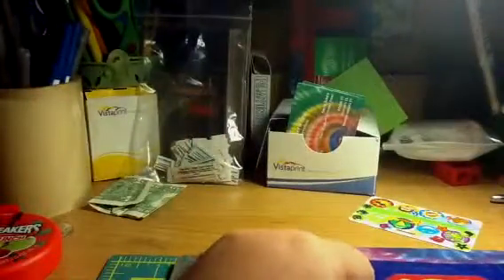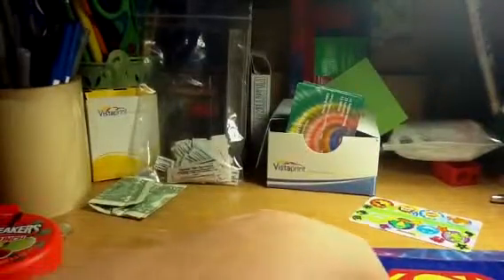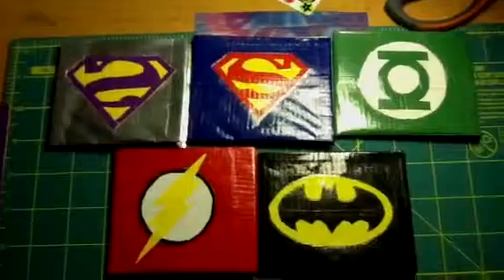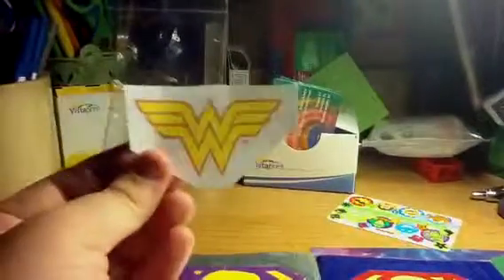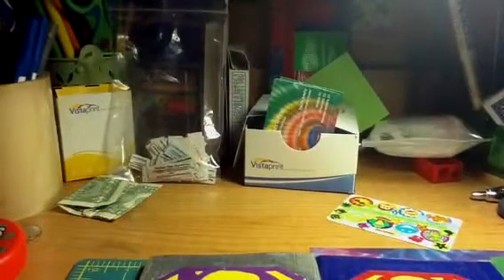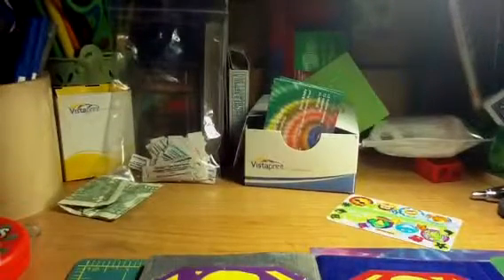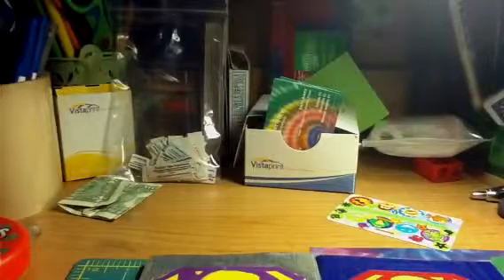So yeah, that's all my superhero wallets for now. Comment below if you have any other superheroes that you think I should make wallets of. The next one I'm gonna make is Wonder Woman, but I don't know what else to do after that, so you should comment what other superheroes I should make. Yeah, bye-bye.